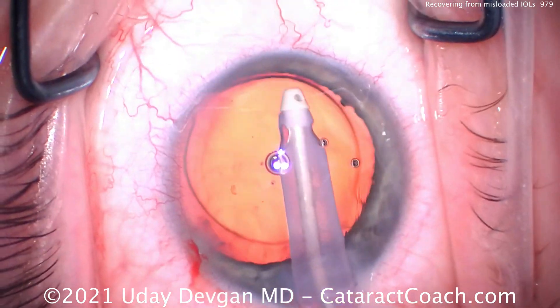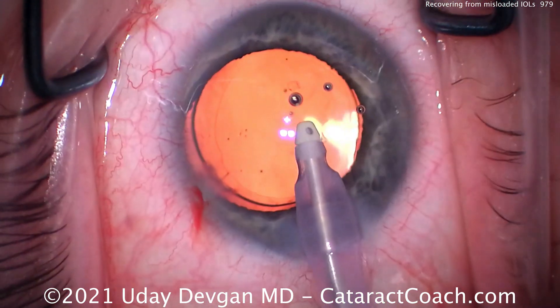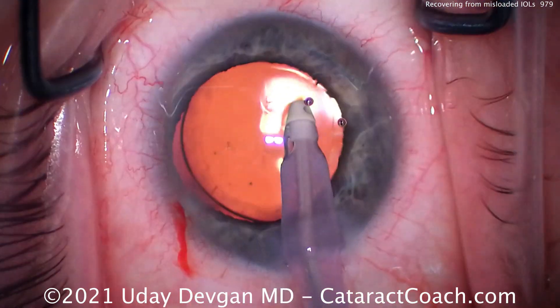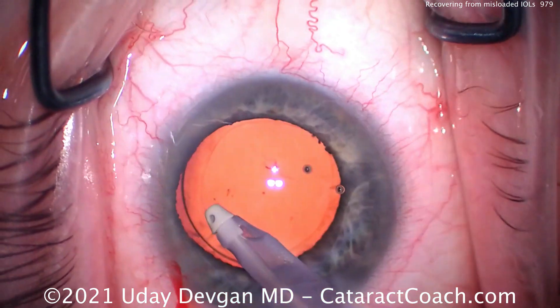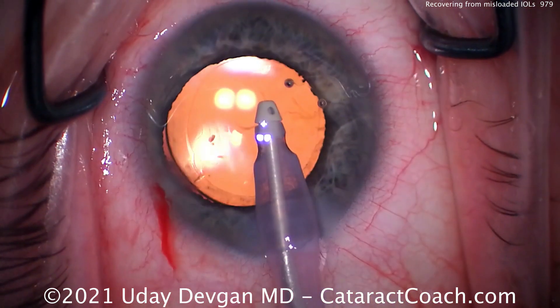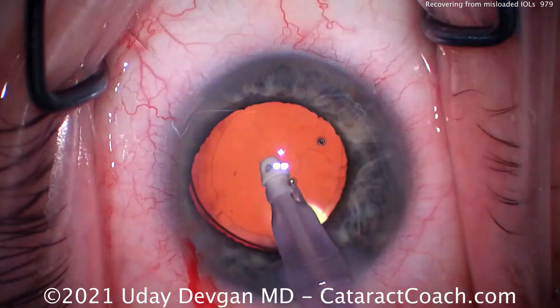The patient will still see fine. But this is really important — we must work with our scrub techs and make sure they're properly trained. It's very important for scrub techs to do this training ahead of time and be supervised. As a surgeon, when that lens comes out of the injector, you have to be prepared for anything. I always look at the haptics as they're coming out, making sure they're in the correct orientation and the lens isn't flipped upside down. Then we just go slowly, little by little.